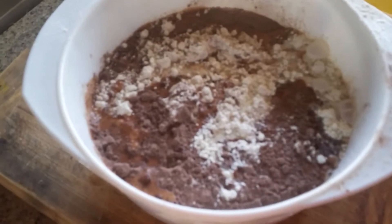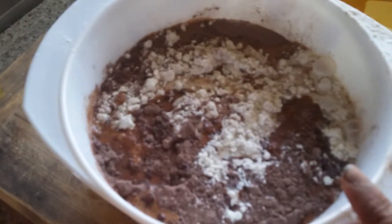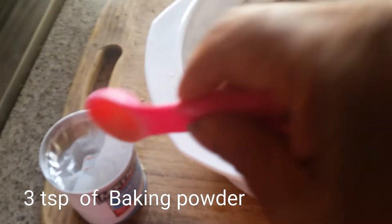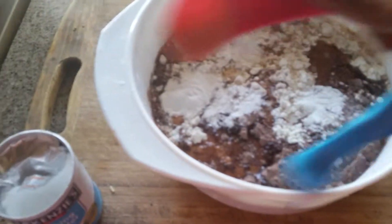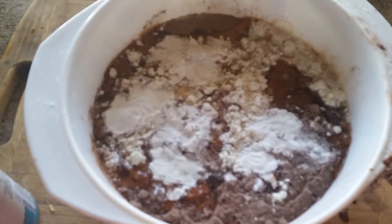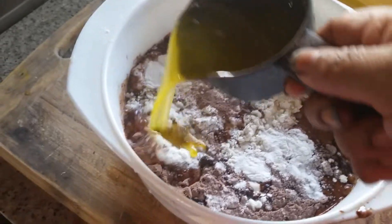Now it's time to add the baking powder. I am going to add 3 teaspoons of baking powder. I added 3 teaspoons of baking powder and a pinch of baking soda bicarbonate.